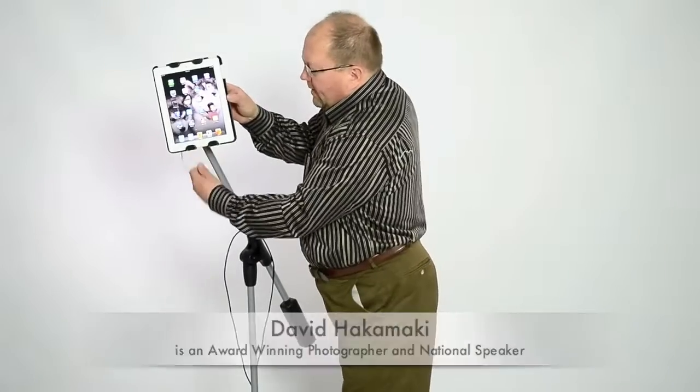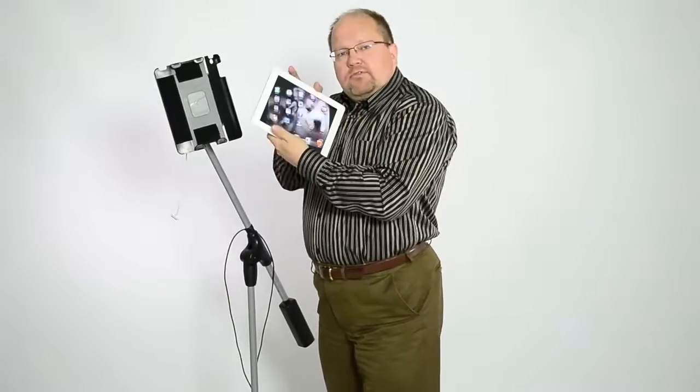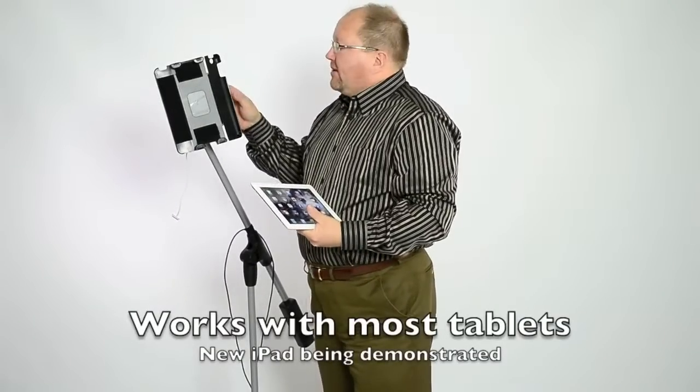I use this in my photography studio to hold my tablet. I'm using the new iPad to demonstrate, but it works on any tablet device.